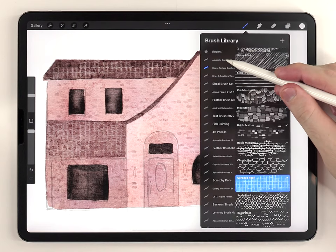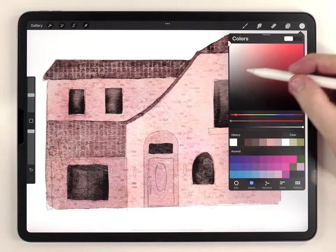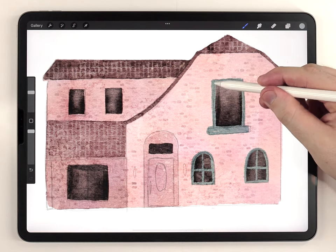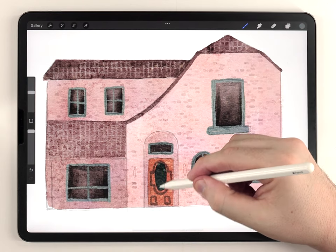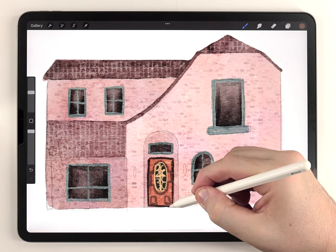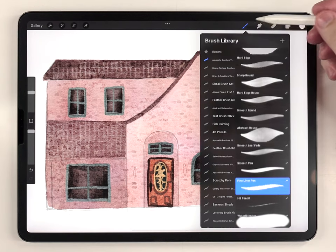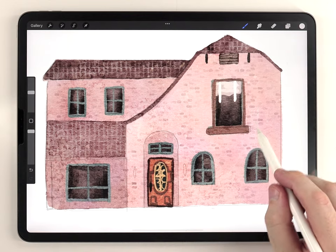At this point I like to make a layer above everything and use the fineliner pen brush from the regular kit to do all the window frame details and door details. Then continuing on the same layer, I'm going to focus on some of the accents on the house — the railing and the pillars.